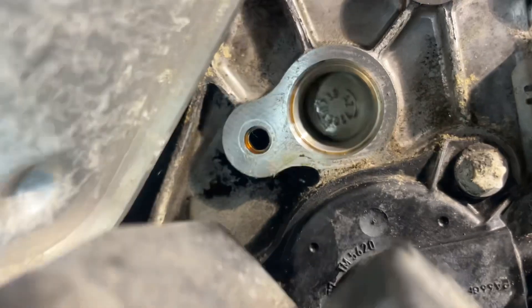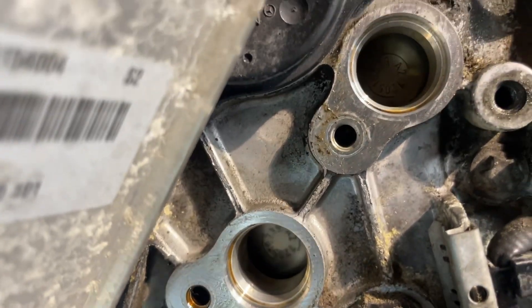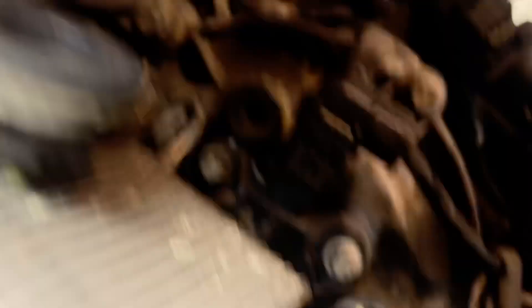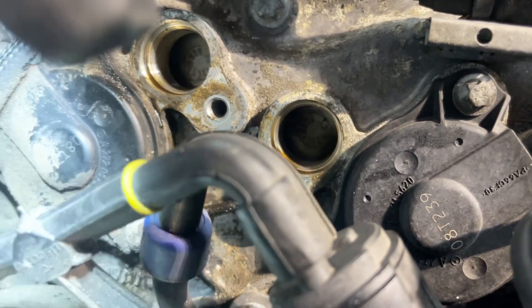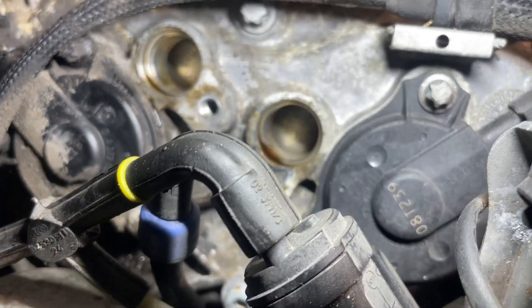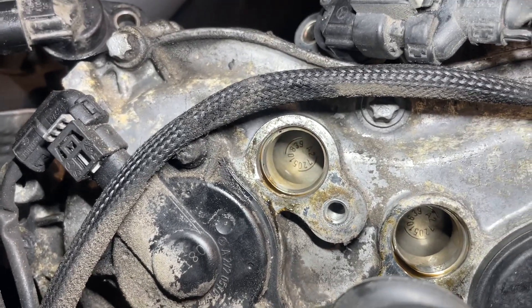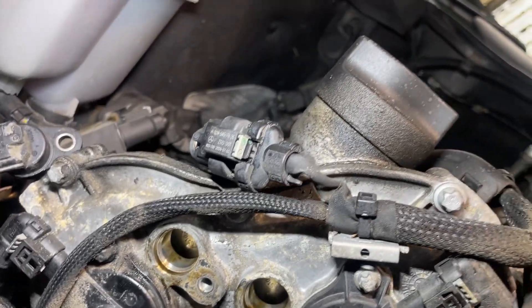Then you check and look in these holes and you'll see those vertical circular markings in the camshaft. If those markings are centrally lined up with the holes — which they are in this case — that means your timing is correct. You look at the other side and you can see again those holes. So if those marks are central to the holes, that means your cam timing is correct and you can relax a little about your timing chain.